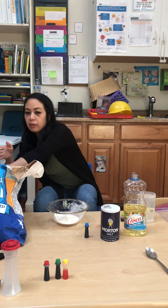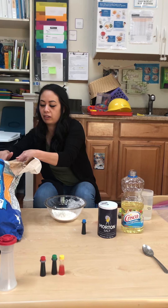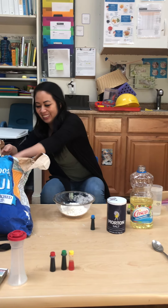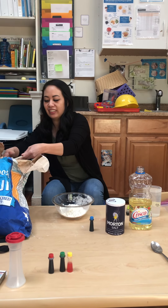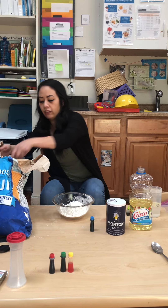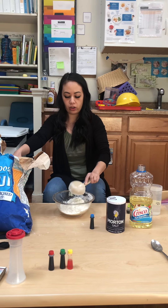Does it have to be the exact amount? It's good to be close. So it's good to listen to your directions? Sometimes. One, two, three — that's the third one. Four. It feels really nice. This is a good sensory activity.